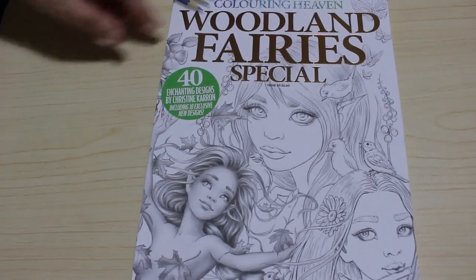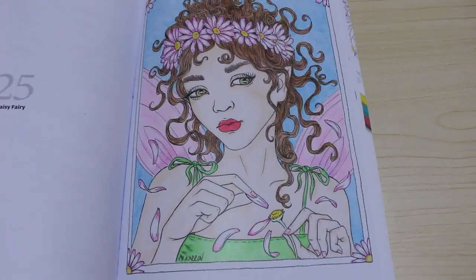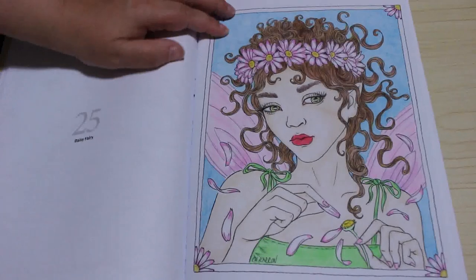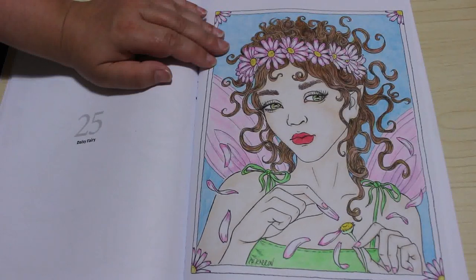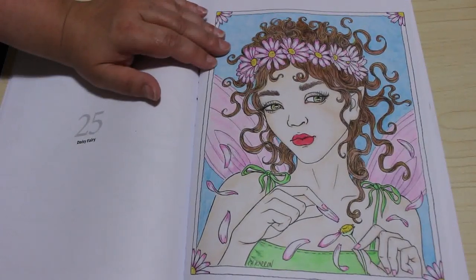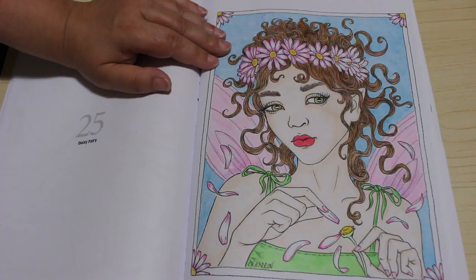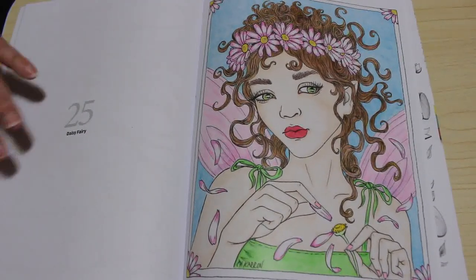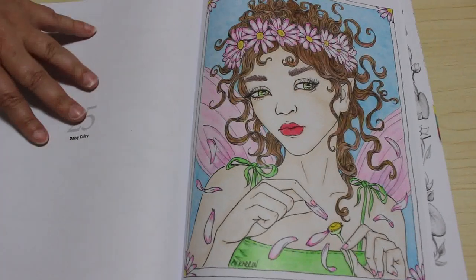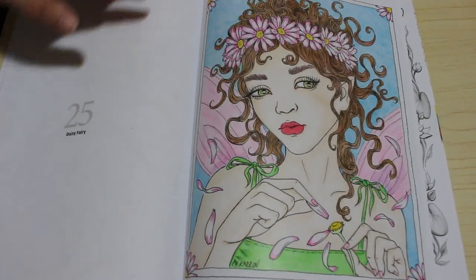Next is another Colour in Heaven one — the Woodland Fairies book. This is the one I did for the Colour in Heaven budget pencils review video. There she is: a daisy fairy. I'm really pleased with the way she turned out. It took a long time — there are four colours on the daisies, possibly five; four in her hair; a couple in her eyes; and her wings have four colours. It came out really well considering they were the most budget pencils you can buy.